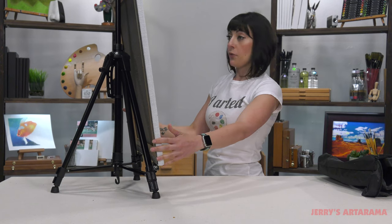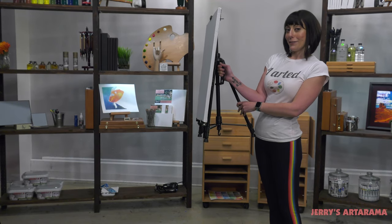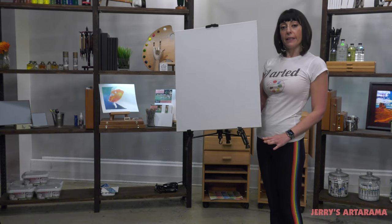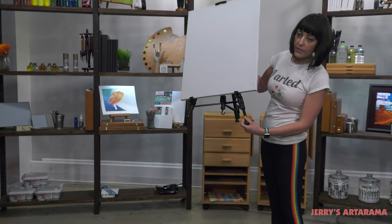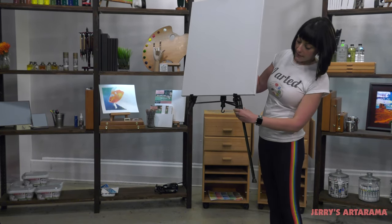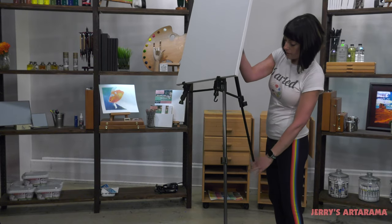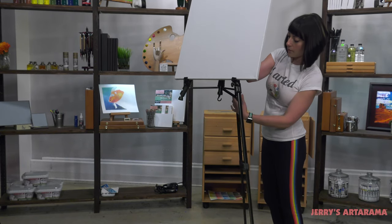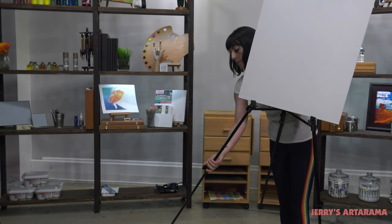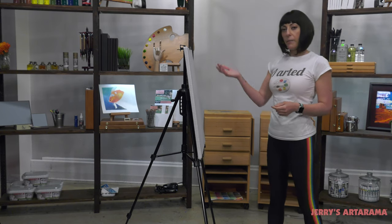And now you have a perfectly stable painting situation. With this lovely handle on the side, it makes it really easy to turn this table easel into a standing easel. They're telescoping legs — you simply unclasp these little clips and extend the legs out. And now I'm ready to paint standing up.